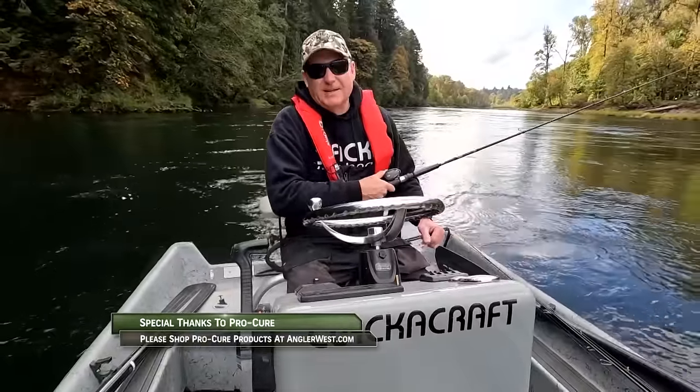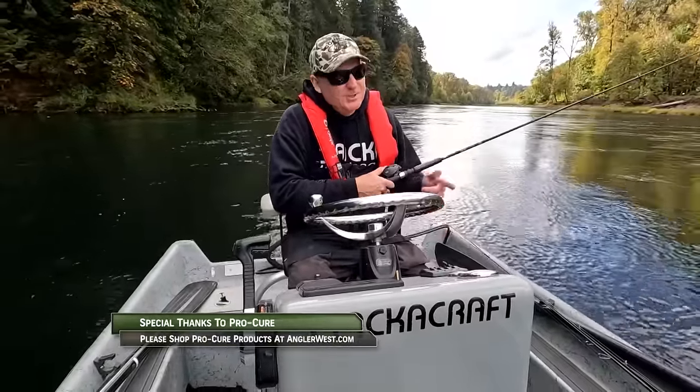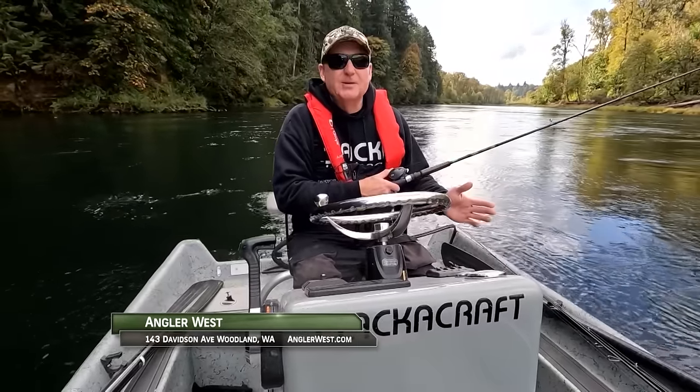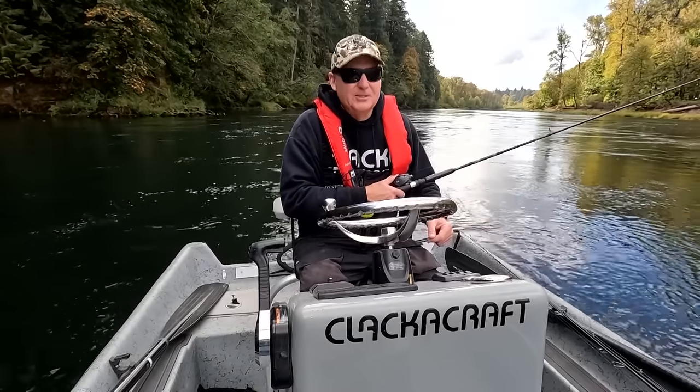Thanks for watching today's episode. Be sure to stop by the Angler West store in Woodland, Washington — we can help you catch more fish. And remember, without the sponsors there is no show, so please thank them when you can. Now get out there and do some great fishing.